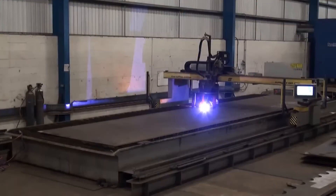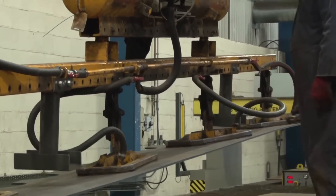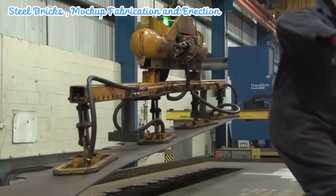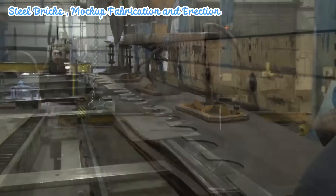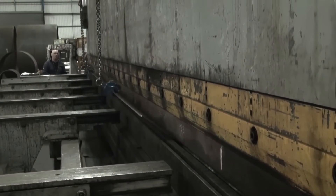To manufacture the steel brick system, the initial step is to create a regular pattern of semicircular cuts and straight cuts in a flat steel plate. This pattern generates strips of steel, which are then subjected to brake pressing to form right-angled L-shaped elements. To ensure the necessary connection between the steel plates, shear studs are welded to the solid leg of each L-shaped element.